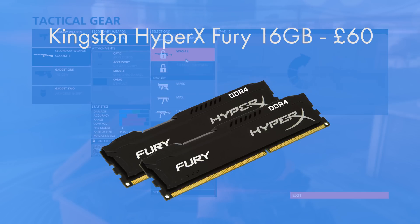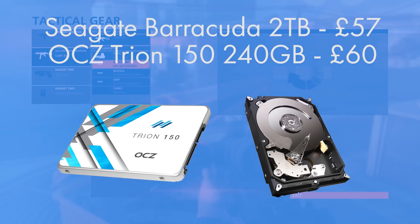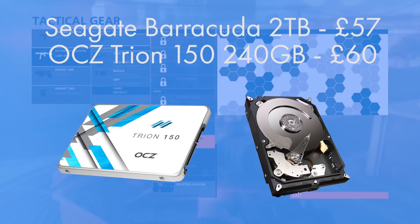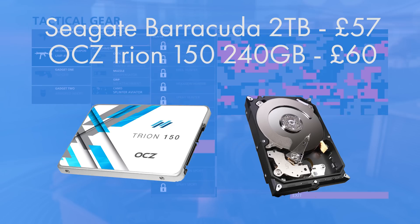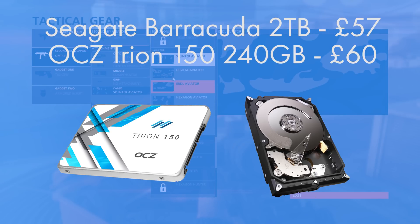For storage, the Seagate Barracuda is a 2TB drive with a 7200 RPM speed, used for mass storage — your Steam libraries, movies, music, and games. For fast storage, OCZ's Trion 150 is a 240GB SSD, leaving you around 220 gigabytes of usable capacity for your most frequently used files, games, and applications after installing Windows.